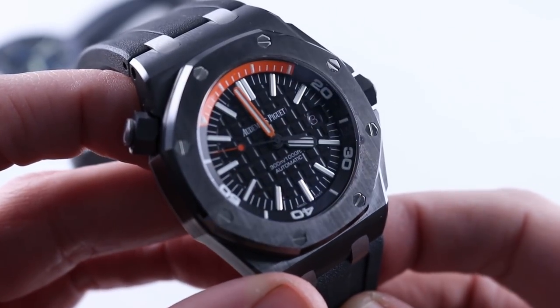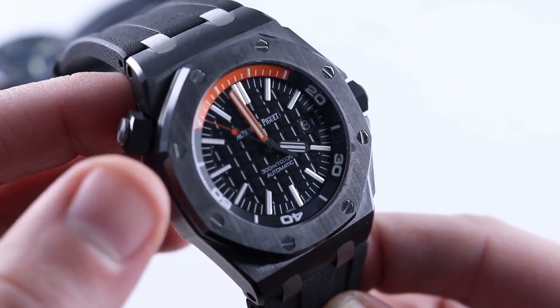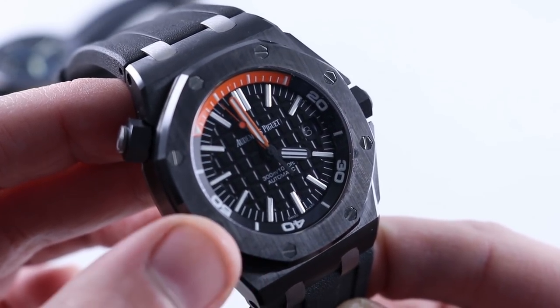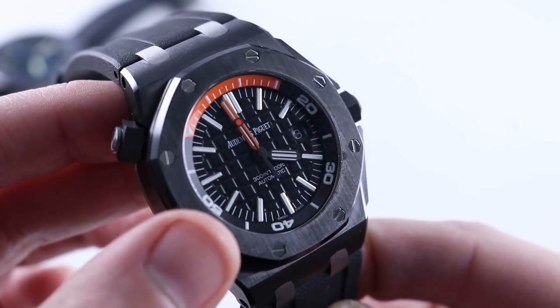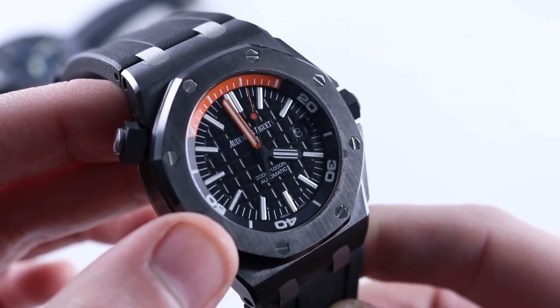As a store of value in our test, this watch has no rival. Selling new for $23,900 and selling pre-owned for $28,000 to $29,000 — quite frankly, at this point it's a borderline moneymaker. I don't know if that will hold up through the next recession, but so far it looks like a straight-up bargain at MSRP.